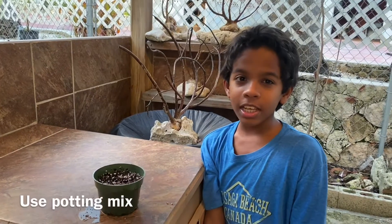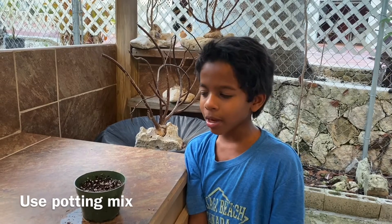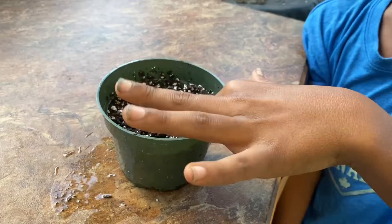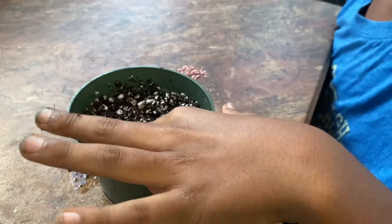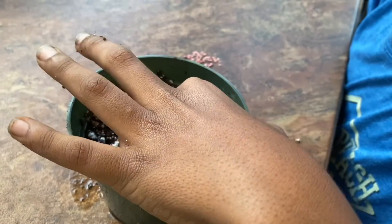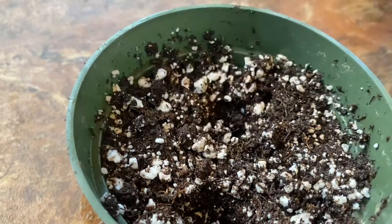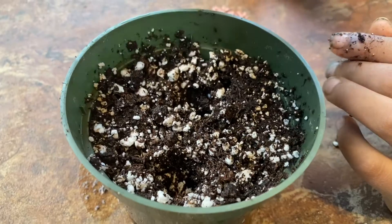Today is lockdown challenge four and it's going to be planting a tomato. We got this small pot and filled it up with potting mix. These are heat resistant seeds. Whenever you want to plant your tomato, stick your finger in — or you could use a pole or whatever is small. Then you get one seed and stick it in each hole, so that if one doesn't grow you could still have one.